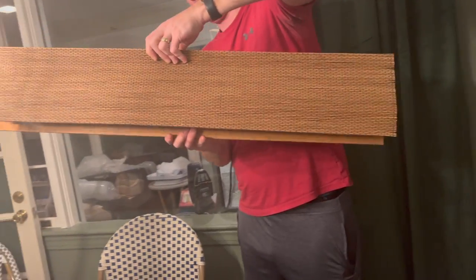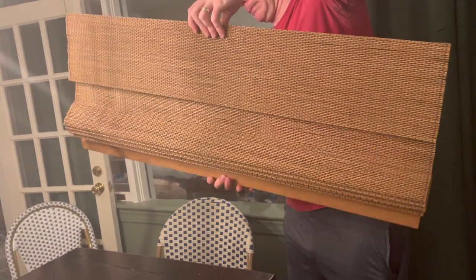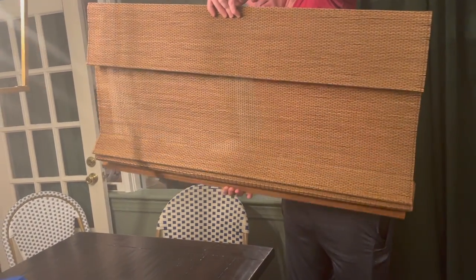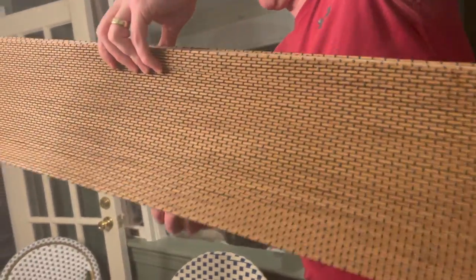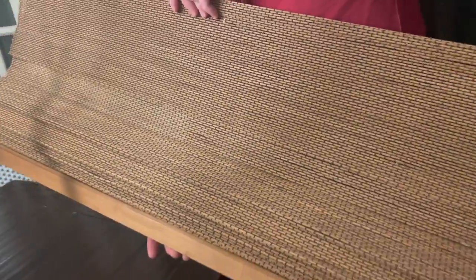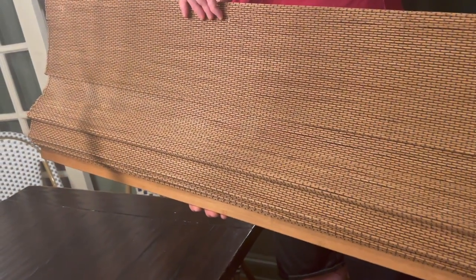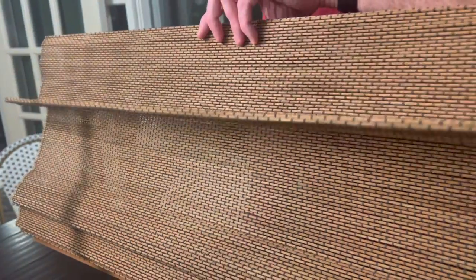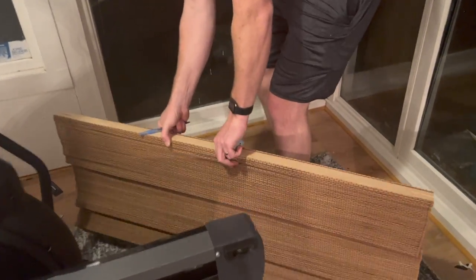Hey guys, it's Jill with Grand Millennial Home Deals and today I'm showing you the Chicology Bamboo Blinds. These are Roman shades. They are cordless. They are beautiful. I have them in the acorn color. There's a ton of different shades available, anything from white to this natural color, even some gray or darker tones. They also come in a variety of sizes. We are going to install them today in our sun porch, which has a ton of different window sizes in our fixer-upper, and we were happy to find shades that would fit each one of these windows.